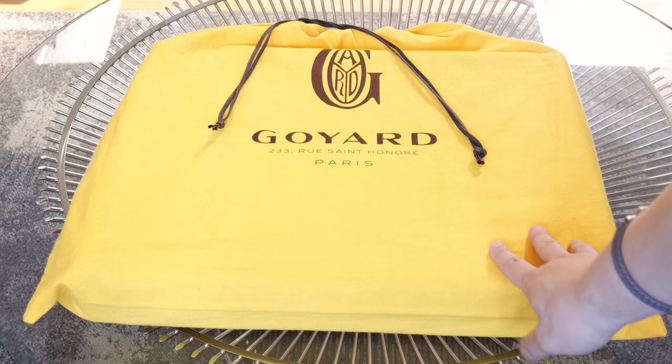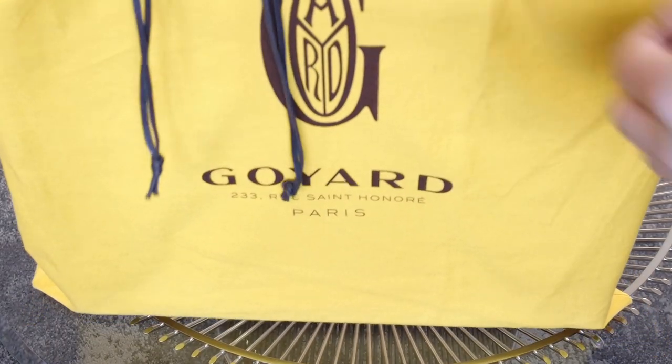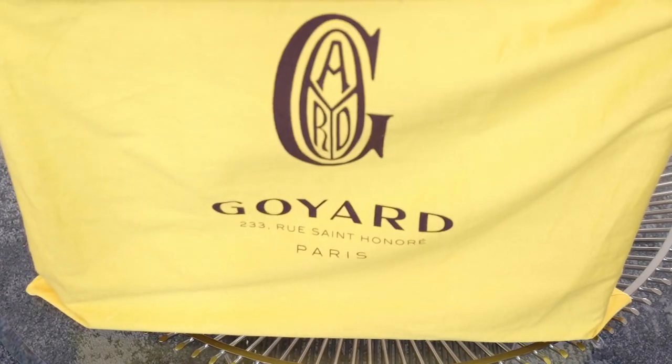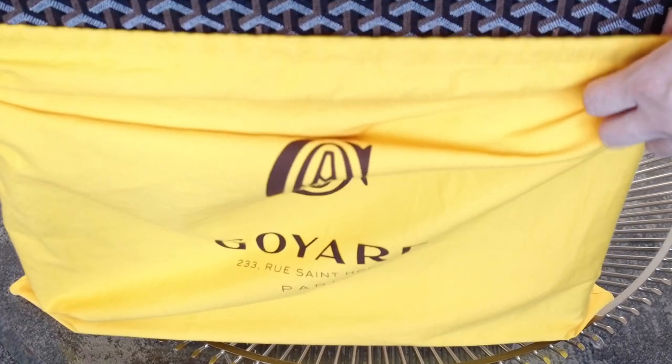It comes in the yellow dust bag as you saw. It didn't come with a box though. I don't know if they make boxes that big, but it would have been nice — although I'm not sure I could have carried it home with me.